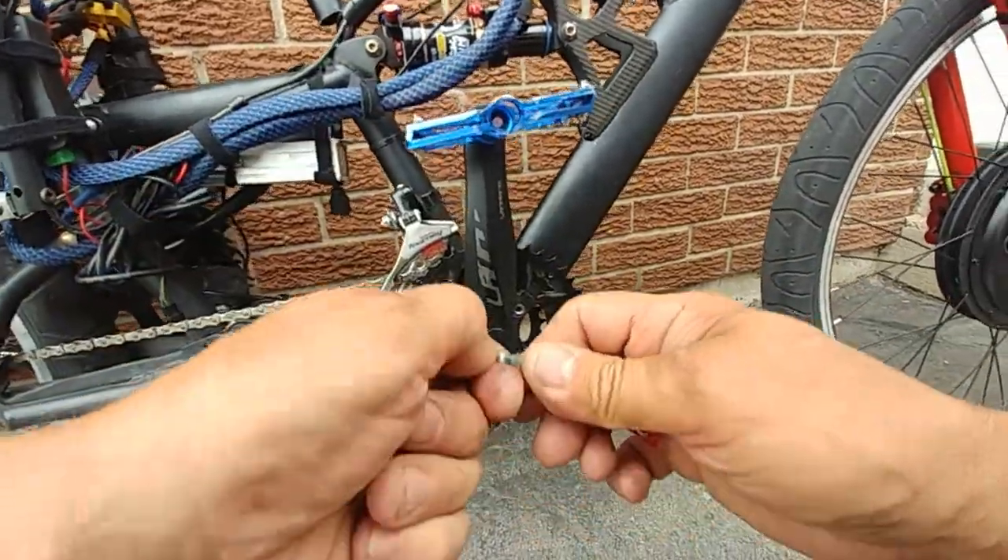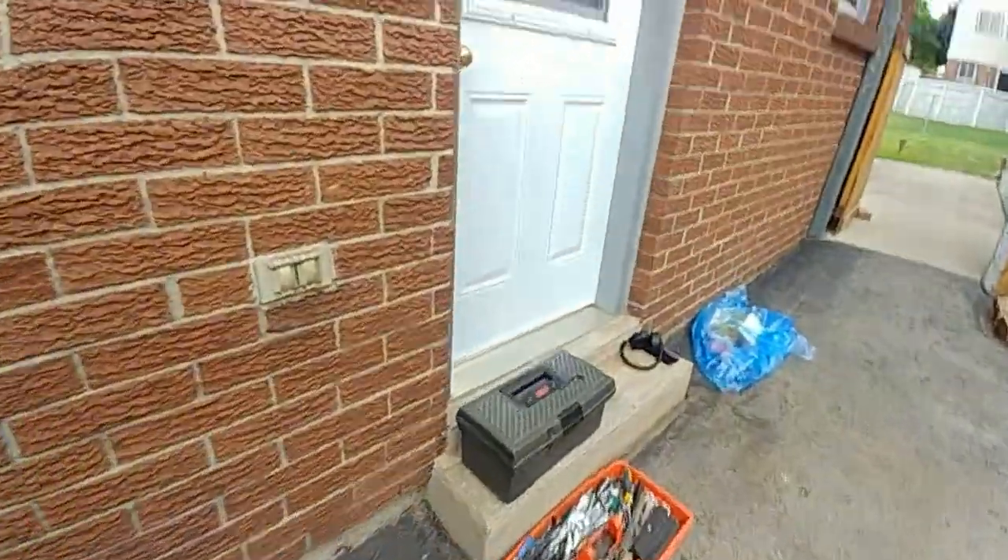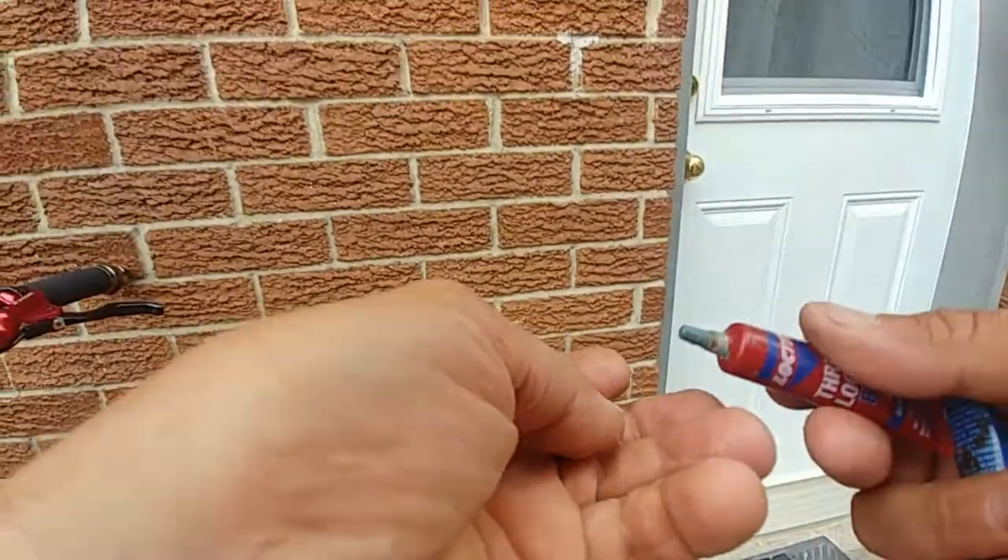That's a little hard — that's no good. Let's try the red thread locker, just a little bit of that.